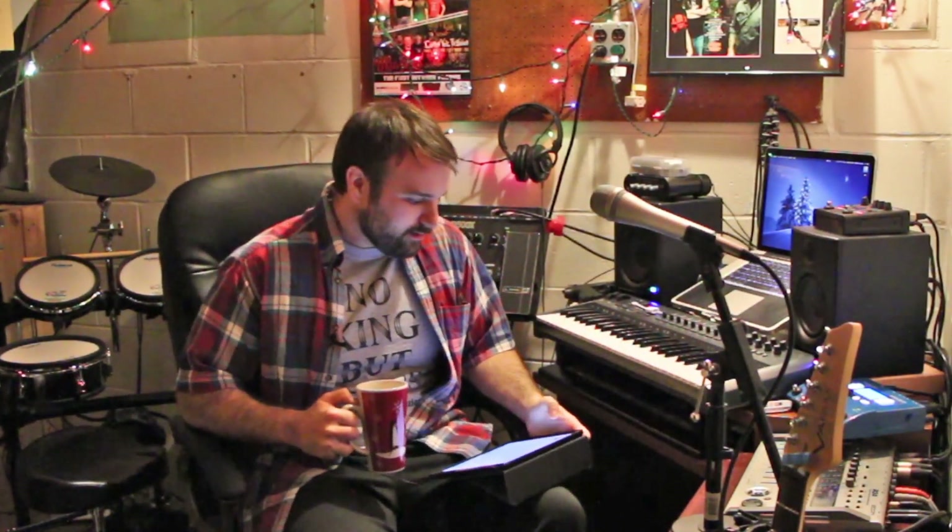Hey guys, this is Chris and today is Christmas Eve 2014. Merry Christmas to you and I hope you're having a great holiday. Today I wanted to make another coffee and comments video because I actually like this idea for a series and I've only made one of these videos so far. I got my nice new iPad here to read some comments and I got my coffee with some nice pumpkin spice creamer in there.